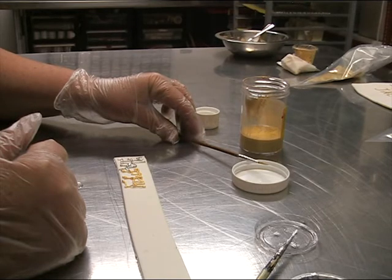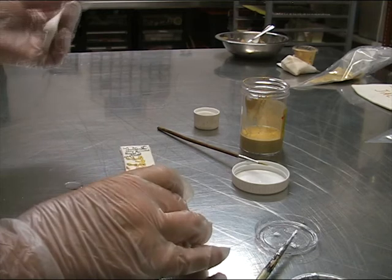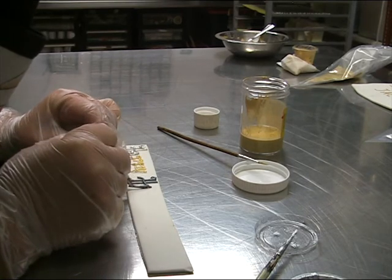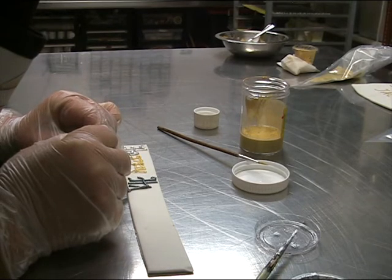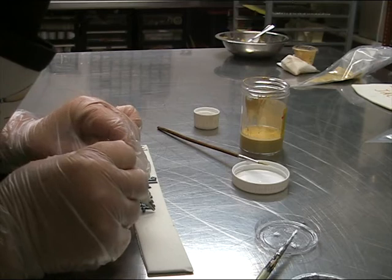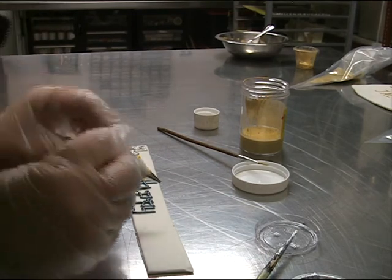I've put some Pipe Don't Paint — gold and silver — into piping bags to show you the ease of piping with Pipe Don't Paint. I'm using a number two tube in both. You just pipe it, and the whole thing is covered in silver in one pass. Even though it may not look that silvery while wet, it dries very silvery. There's your 'Happy' in silver, and here's 'Happy' in gold — just one application, pipe it straight on and it's done. No need to go back and paint again.